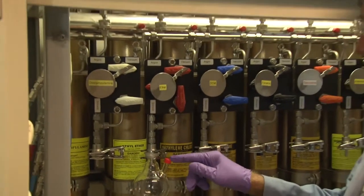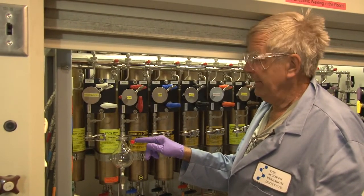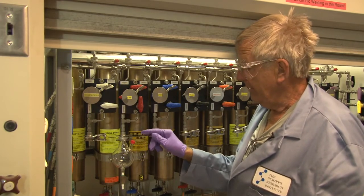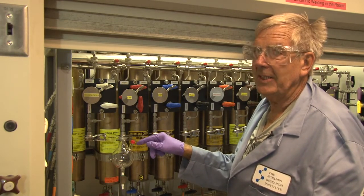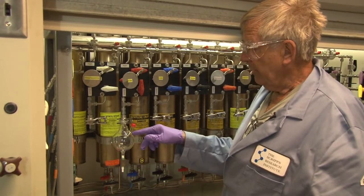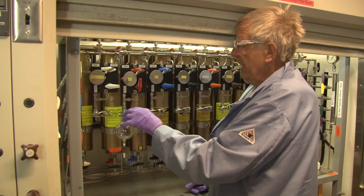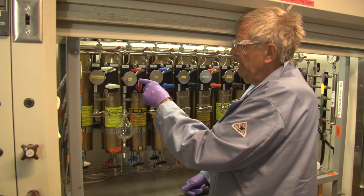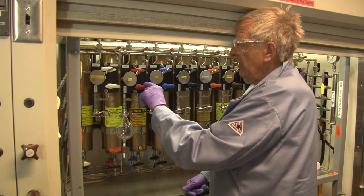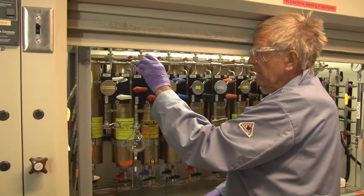These septa are suitable for multiple hole punches. However, it is prudent to replace them at regular intervals depending on the number of holes. If you want to discard solvents, you simply put the bulb on argon pressure and open the drain valve. When you are finished evacuating the bulb and ready to take off solvent, you always close this valve and always switch this over to argon.